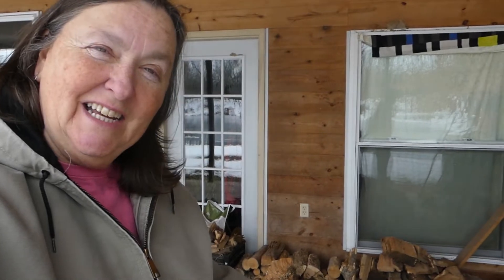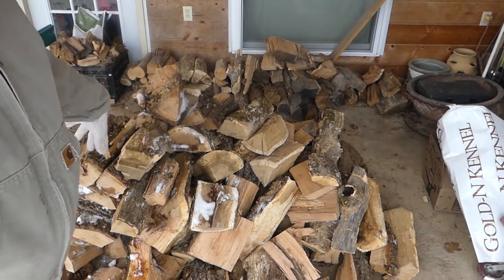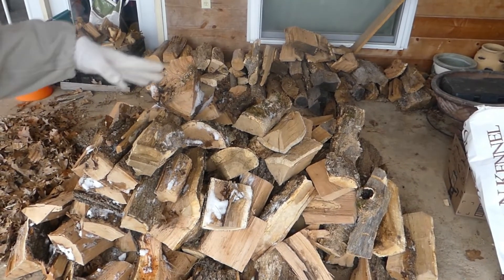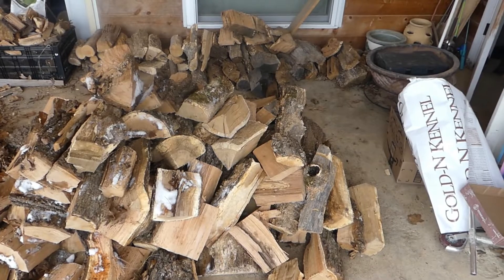Hi all, Jeanette here, and what I'm going to show you in just half a second is our dwindling wood pile. This might actually look like a lot, but there's just this little pile right here with some drier stuff up there against the window. We've had an especially long, cold winter this year, and we thought we were pretty good on our wood supply, but it's not going to work.